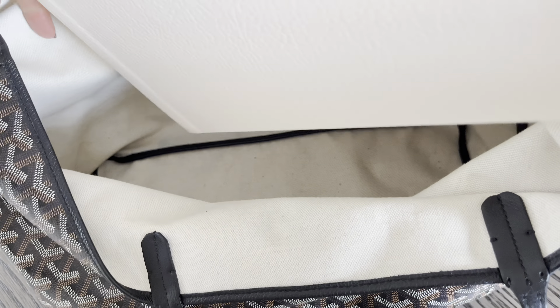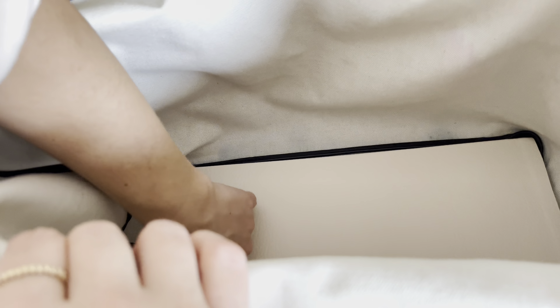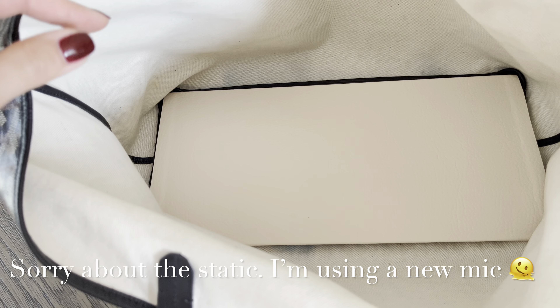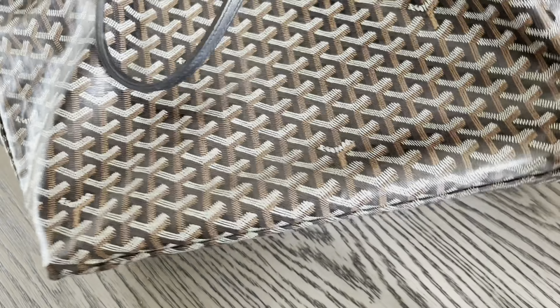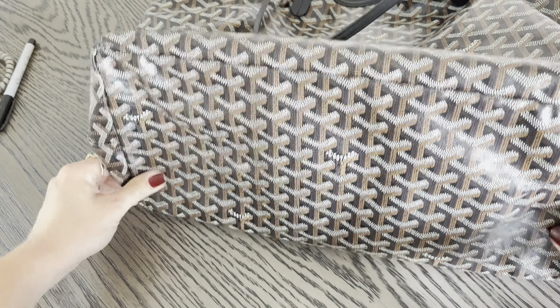Here is the base shaper — this is my first time using it for this bag. Let's go ahead and put it in together. If you've seen the Goyard Saint Louis, there really is no structure to it, which I love. I love that saggy, very casual, almost distressed look. Let's add this for a little bit of structure. Depending on the belongings in the bag, that will give it its shape — the less items, the more saggy it looks. Heavier items at the bottom will give it a bit more structure.